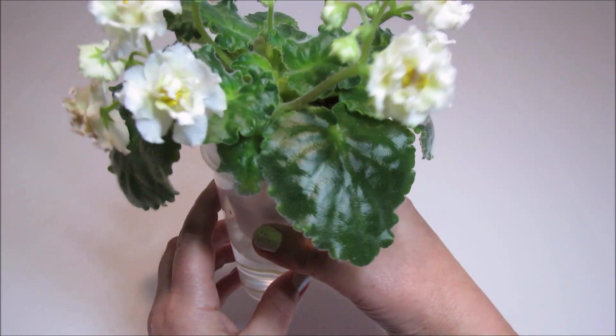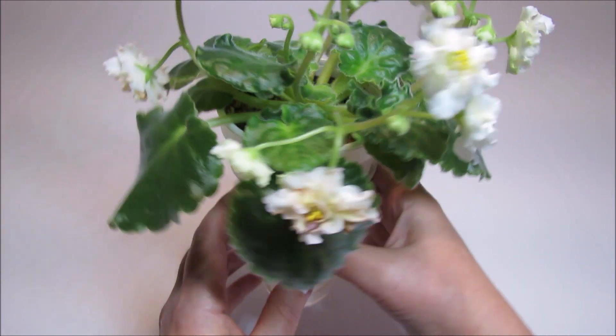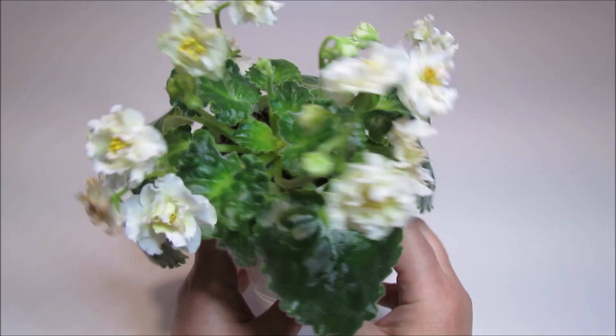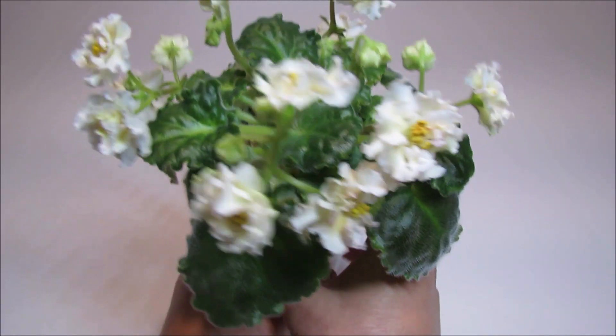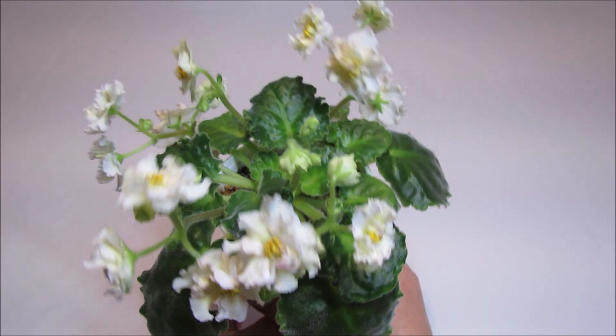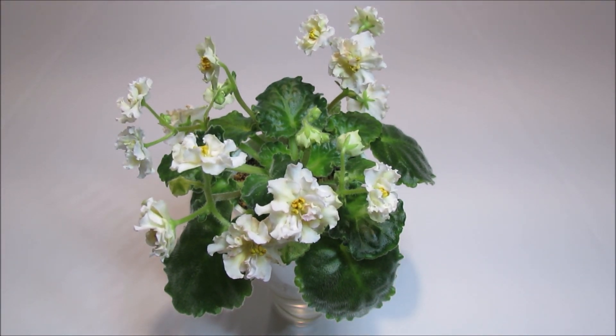These leaves are very pretty. They're also glossy — they shine under the light and they are light green and serrated. Standard African Violets usually range from anywhere between 8 to 16 inches in diameter across a single crown when they mature.